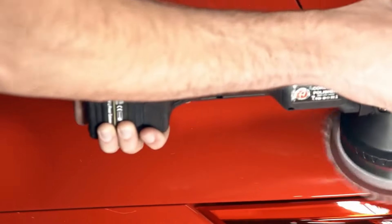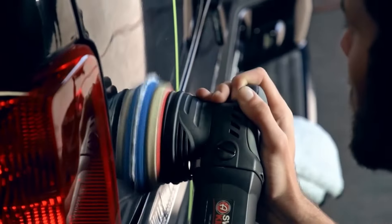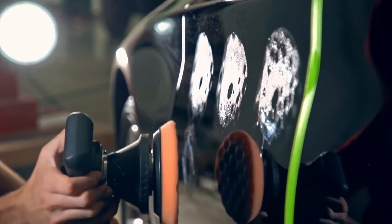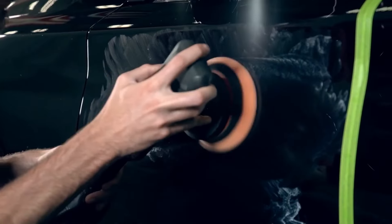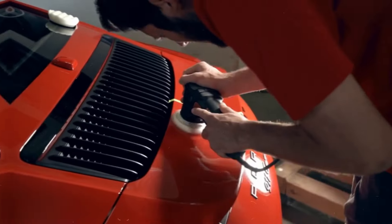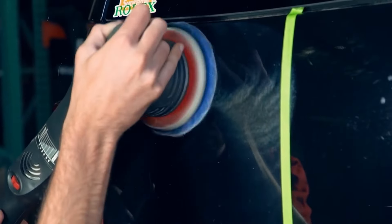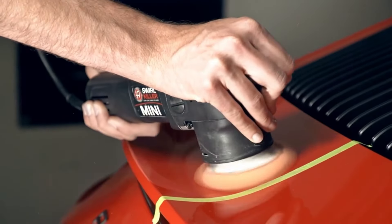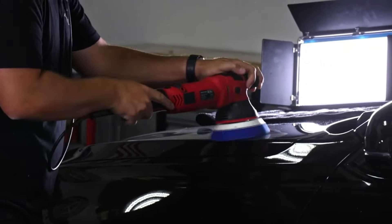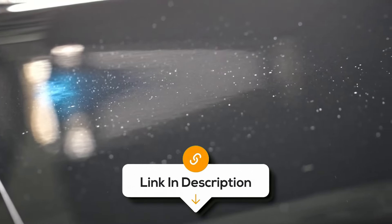One of the best things about Adams Polishes One Step Polish is the shine it leaves behind — it's like your car is wearing a mirror, reflecting everything around it. You'll be turning heads, for sure. While this polish is effective for light imperfections, deeper scratches may require multiple applications, which can be time-consuming. Though it provides excellent shine and protection, the durability of the finish may not be as long-lasting as dedicated sealants or waxes, necessitating more frequent reapplications. But overall, the Adams Polishes One Step Polish is a fantastic choice for anyone who wants to achieve a stunning, glossy finish with minimal effort. It offers increased cut and finishing, ensuring your car looks its best by removing imperfections and enhancing shine.